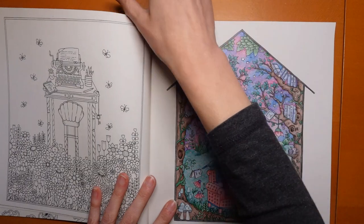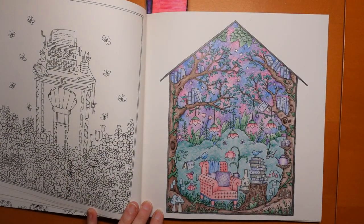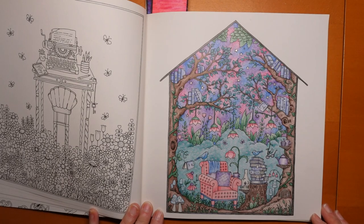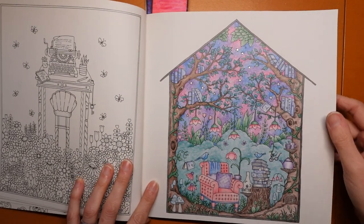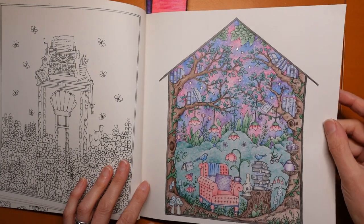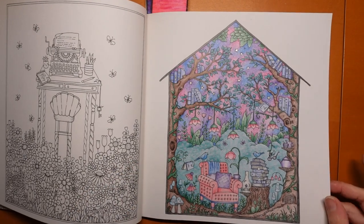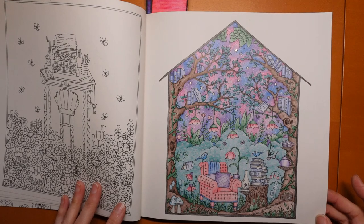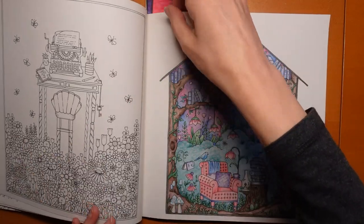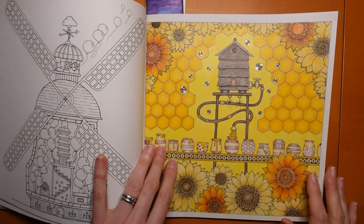This one I used the Staedtler Design Journey — apparently. And again this was a buddy colour with Michelle. There are little stars in the sky done with a glitter pen, and the candle too. It was a lot of fun and it actually felt slightly less daunting than some of the pages, because we've got this border so it's a little bit smaller — it feels a bit more contained. We also did this one as a buddy colour, which was a lot of fun.